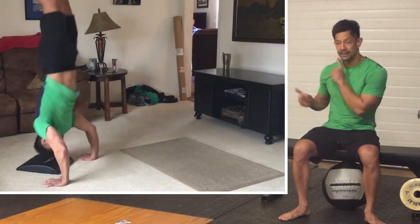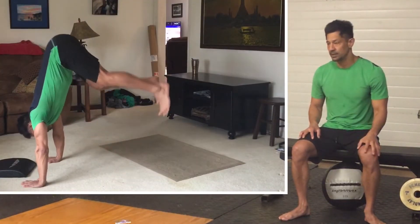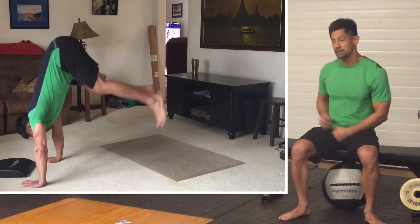Just do me a favor: be careful. Make sure you don't hurt yourself. Strong positions is always the key. We can also work on a handstand progression.